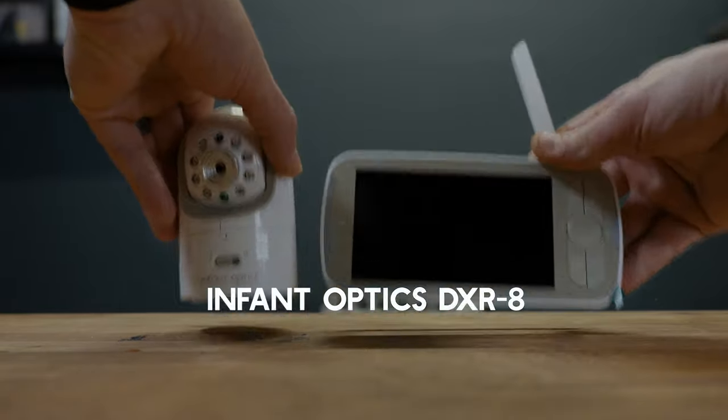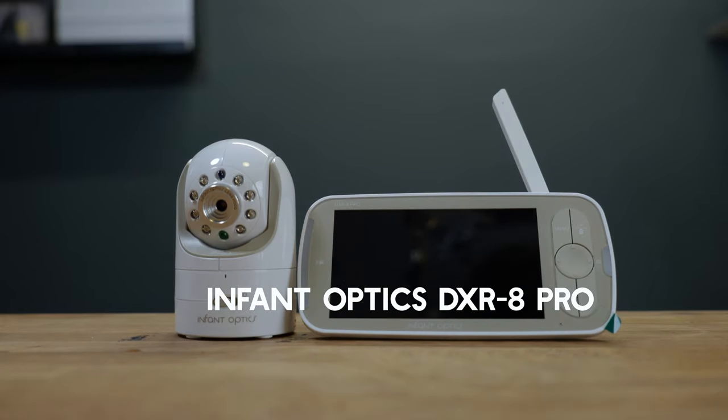But after years of literally not changing anything about the way this monitor works or functions, the folks at Infant Optics recently released the Infant Optics DXR8 Pro. So let's talk about my initial impressions, what's different from the original DXR8, and if the upgraded features in the new Infant Optics DXR8 Pro do enough to put my imaginary blood feud with the folks at Infant Optics to bed.